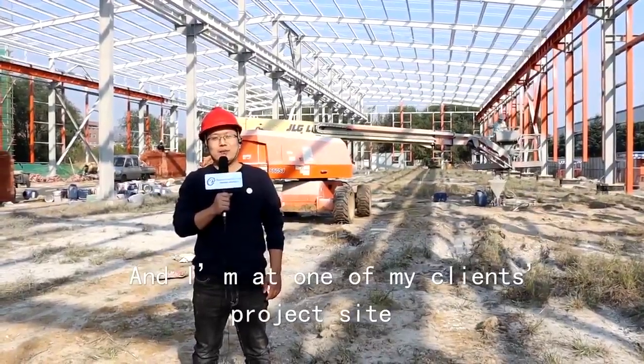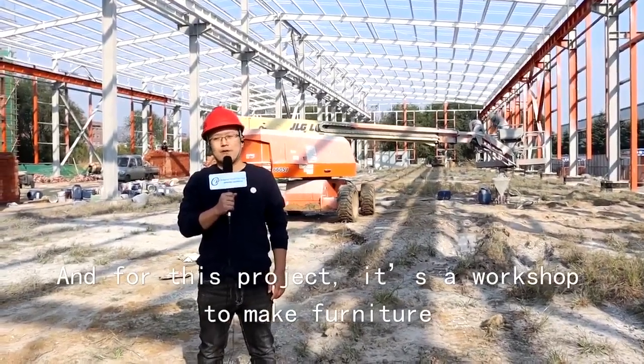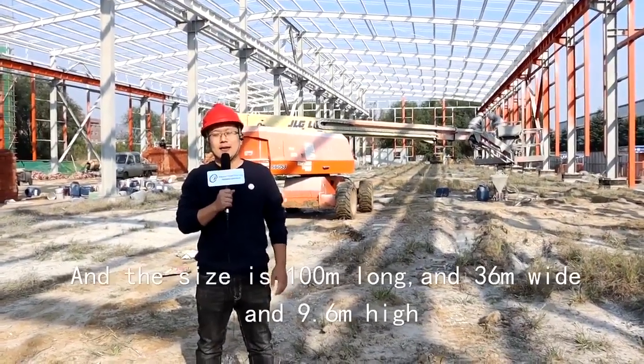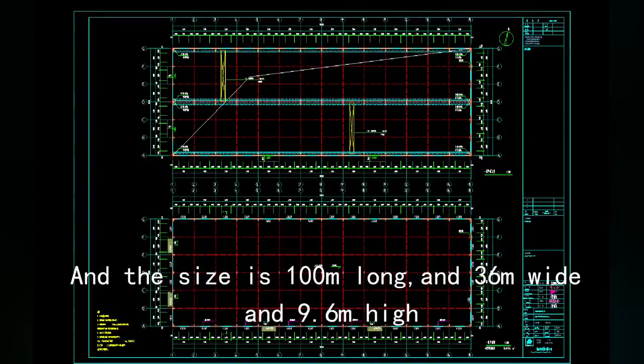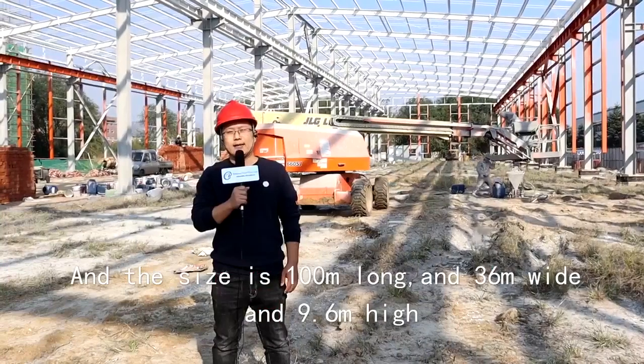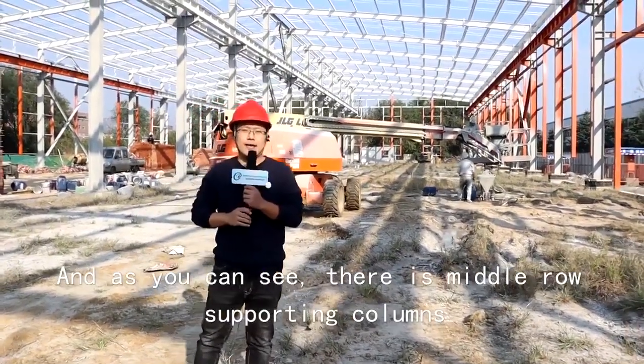I'm at one of my client's project sites. This project is a workshop for making furniture. The size is 100 meters long, 36 meters wide, and 9.6 meters high.